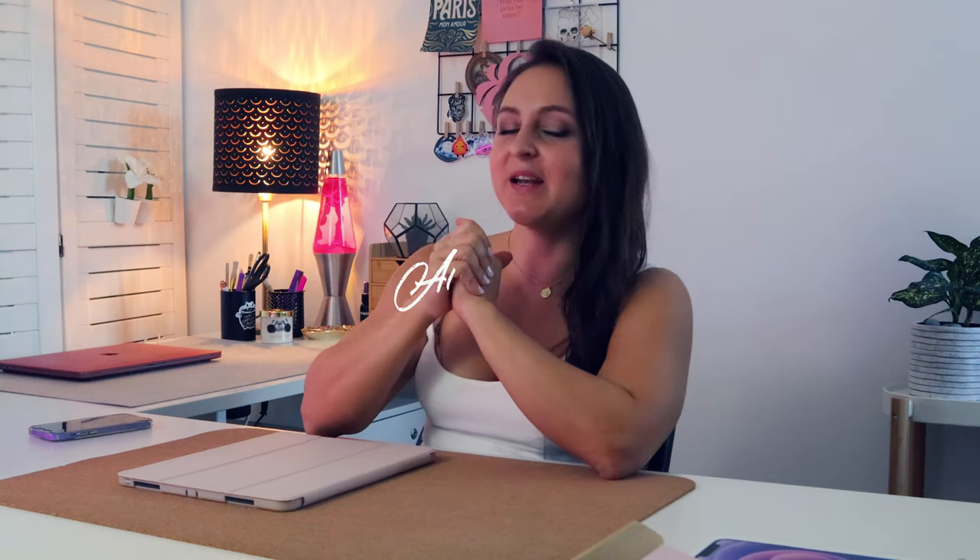welcome to another studio vlog. I know it's been a very long time, but I've been extremely busy this year and I've only just found the time to film some of my workflow. If you're new to this channel, my name is Aurelie and I'm a lettering artist from the Gold Coast in Australia. In today's studio vlog, I'll be showing you my process for 36 Days of Type this year, how I created my new textile lettering toolkit for Procreate, and exactly what piece of equipment I used to film my process video on my iPad.